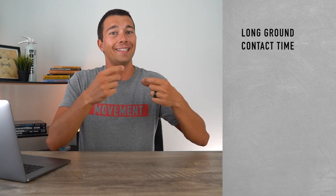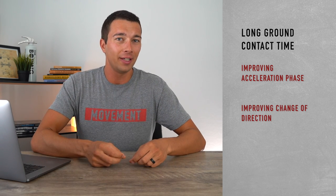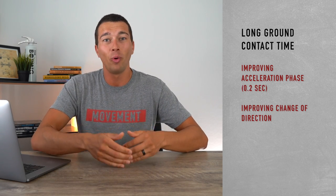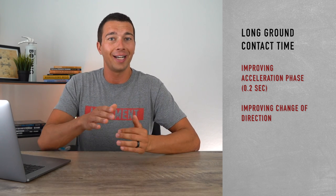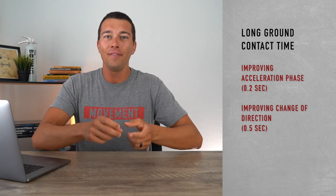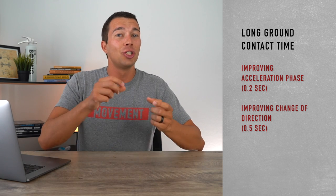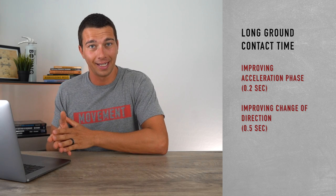These longer ground contact time plyometrics are more specific to improving the acceleration phase or something like change of direction. When we're accelerating we typically have our foot in contact with the ground for at least 0.2 seconds, and when we're changing direction — for example cutting or doing a 90 degree change of direction — we're in contact with the ground for closer to half a second. So heavier, longer ground contact time plyometrics translate more to improving change of direction with bigger joint excursions. Think about the plyometrics you're doing — are you doing enough that are short ground contact time, and enough that are longer ground contact time?